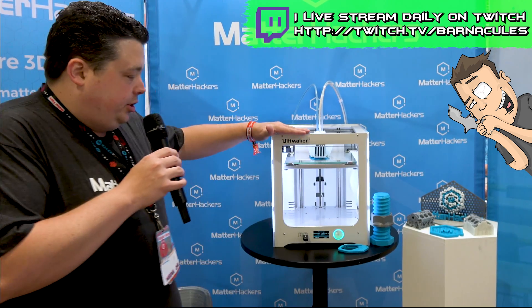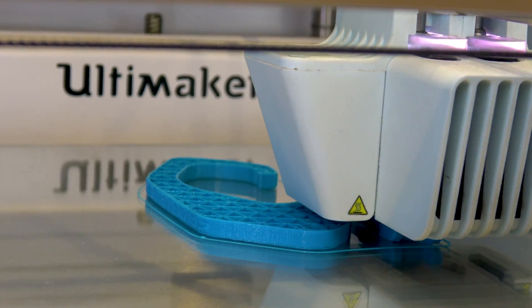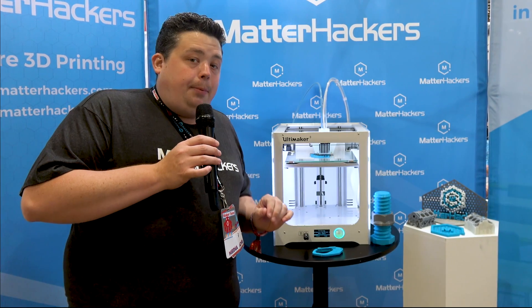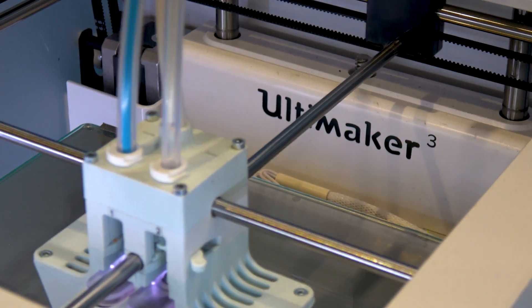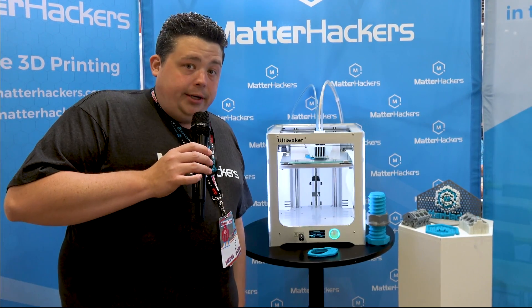Now, behind me I have an Ultimaker 3 on display right now, printing out these carabiners. It's just one material that it's using with one nozzle, but what this printer is really capable of that makes it pretty extraordinary is that it's capable of not only dual extrusion, but it has a little proprietary mechanism that moves the nozzles up and down so they do not interfere with the print. We're going to show you that in this video, but first let's go ahead and pull one out of the box and see what it looks like when you receive one.